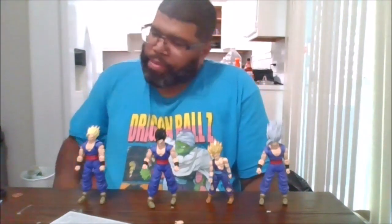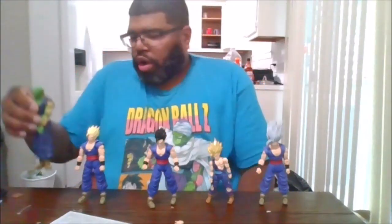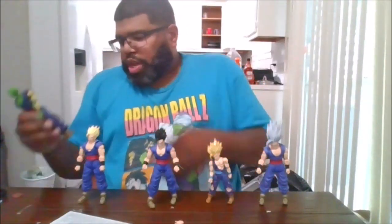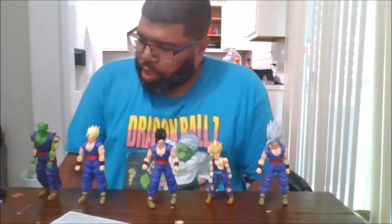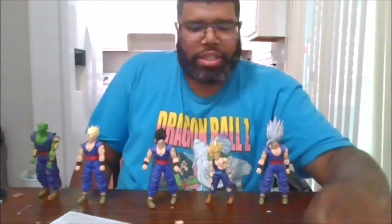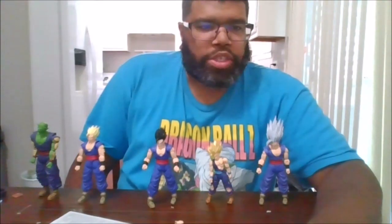This is MKFan49 signing out. One more thing — here is also a show-off of Dragon Ball Super Super Heroes Piccolo. And signing out again. Special Beam Cannon!